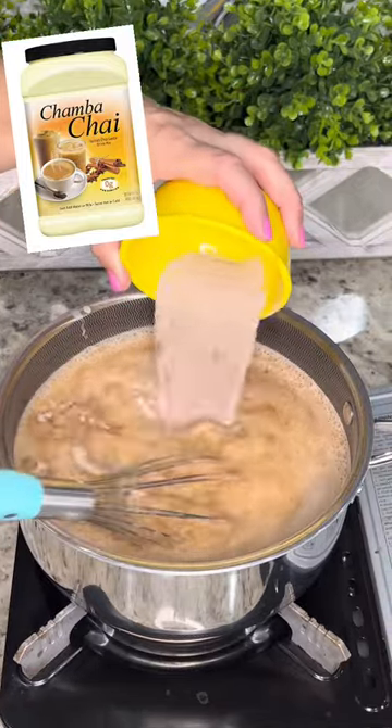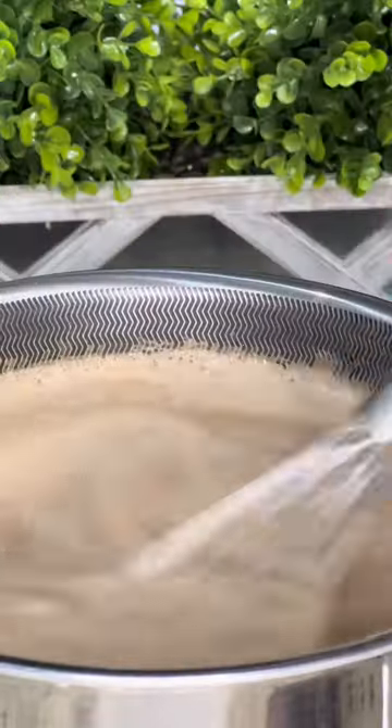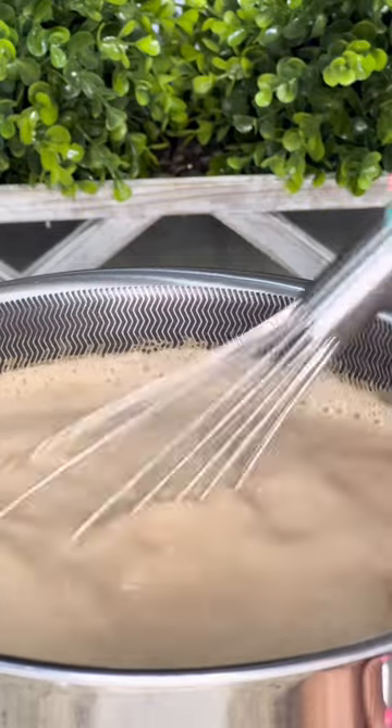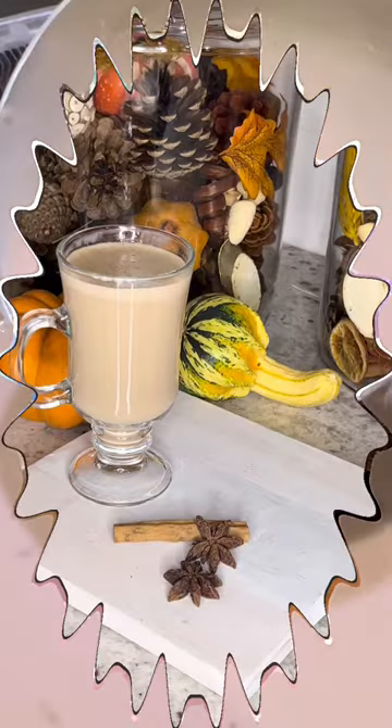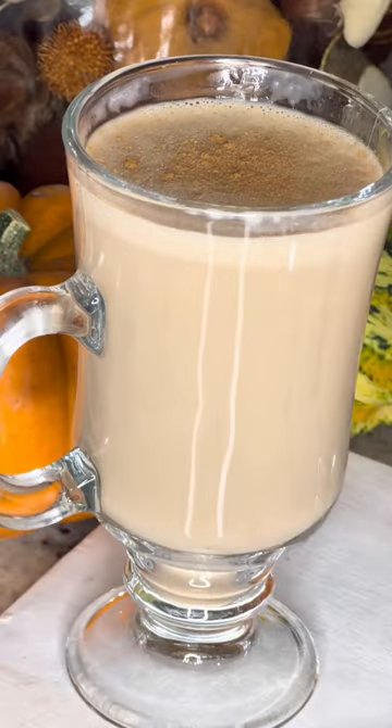Boil for an additional five to seven minutes over medium heat with constant movement, making sure it doesn't stick to the bottom of the pan. You'll know it's ready when it reaches a light thickness like this. Pour into your favorite mug and sprinkle with a little bit of cinnamon and enjoy.